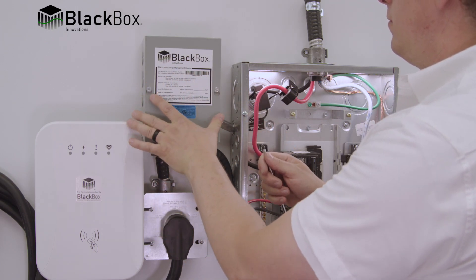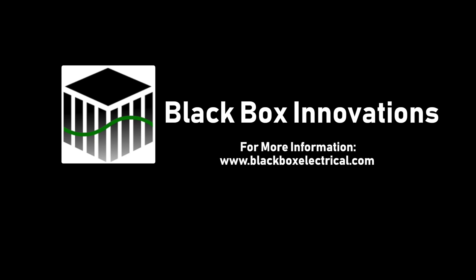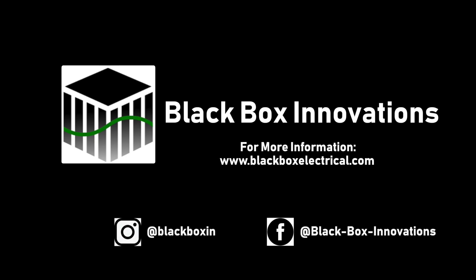For more information or further questions, please refer to our website, support, FAQ, and contact us pages. You may also communicate and follow us on Instagram and Facebook.